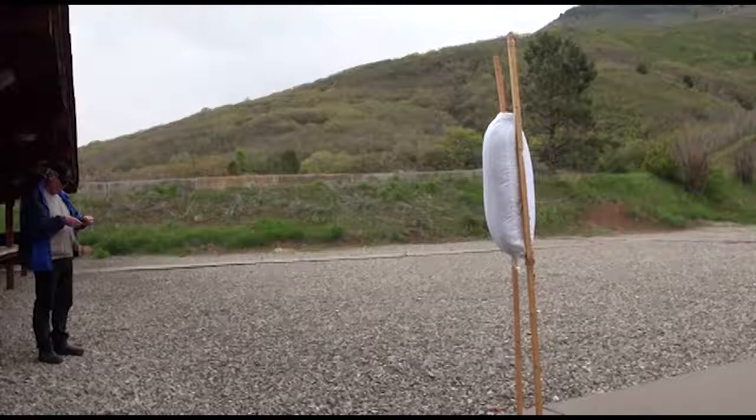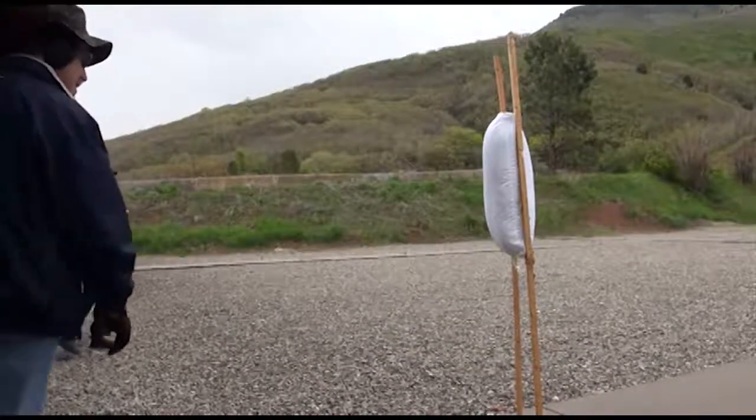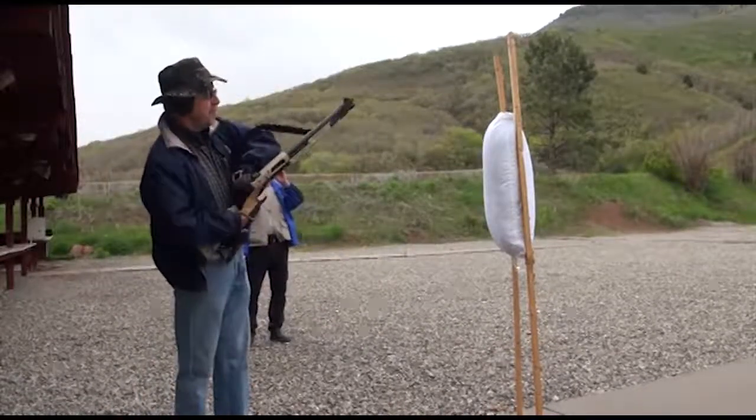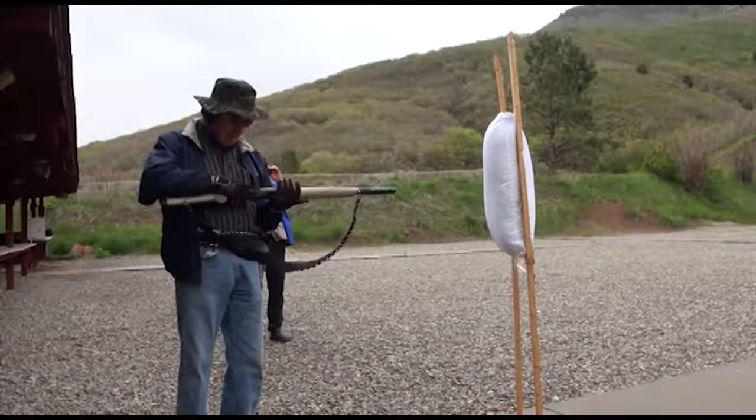A day at the range. Thanks to Brant and John. Thanks to you too. Okay, this is the pillow test. First we'll fire the shotgun without the pillow so we can tell how loud it's going to be.